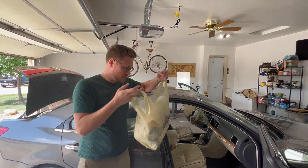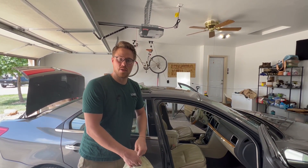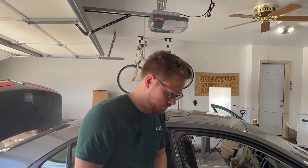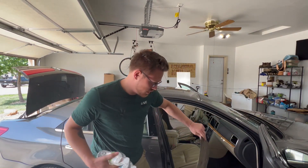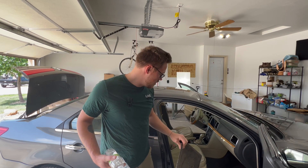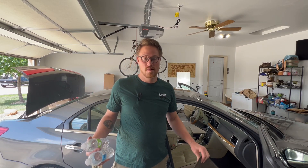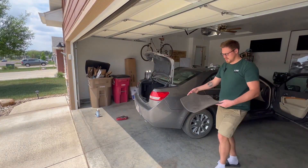We got one bag of garbage. Not gonna lie, I was expecting a little bit more, but I think after getting out all the stuff that we weren't gonna throw away, it really cut down. Now we're gonna take out all of our rugs, vacuum the inside, move the seats all the way forward, vacuum behind the seats, and then after vacuuming we're gonna wipe everything down and we'll be pretty close to wrapping things up.